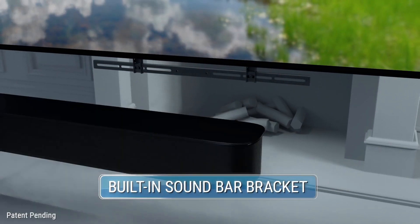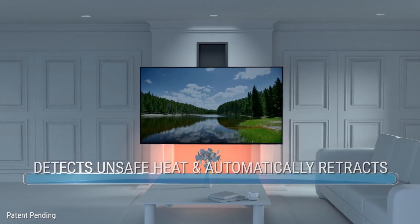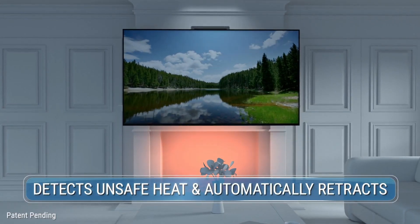A built-in soundbar bracket eliminates the need for any additional soundbar adapter. As an added safety feature, the temperature sensing monitor retracts your TV automatically when an unsafe temperature is detected.